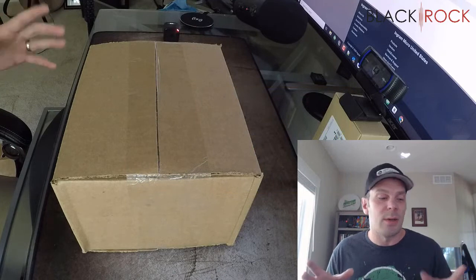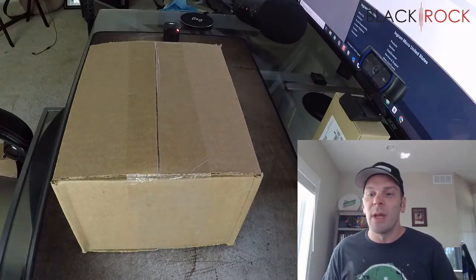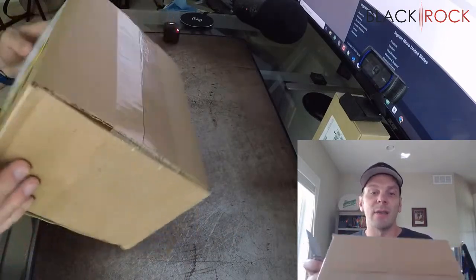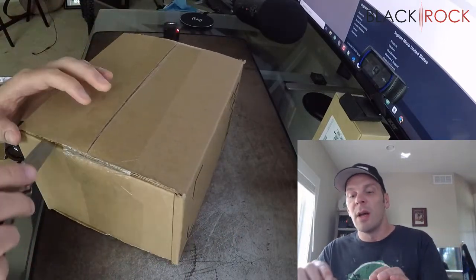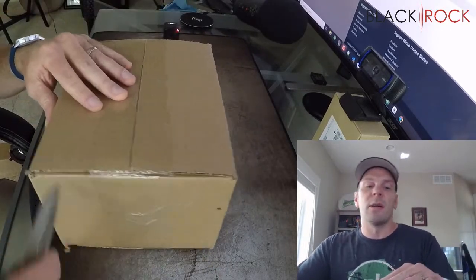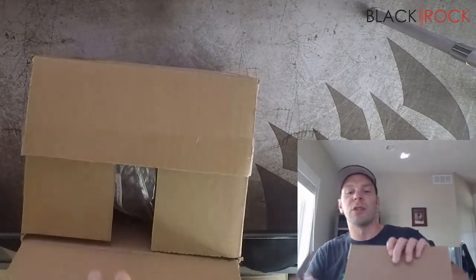Alright, so today is the day. I've got my handy-dandy knife here and we are going to dig in. What I have in this box is actually the brand new, never seen before barcode scanner — the new option for the barcode scanner with QuickBooks Point of Sale version 19.